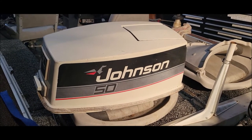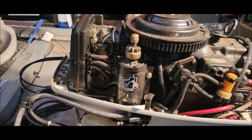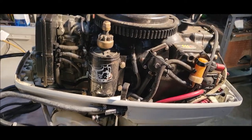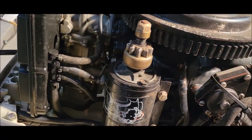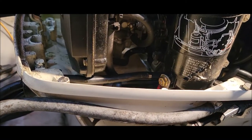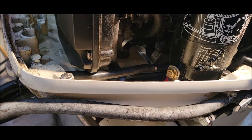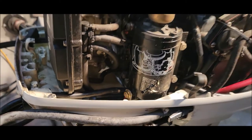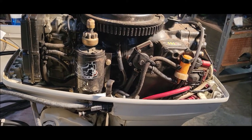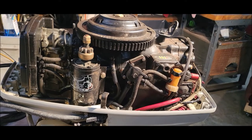Good morning. Today we have what I think is a 1986 Johnson 50. It used to have oil induction — the VRO system — but I removed all that and just put a traditional carburetor on. We have to pull the lower unit because it's taking on water and needs to be rebuilt. I'm told that little hex nut there, pointing to the left at an angle, has to be removed to disconnect the gear shift, and you've got to keep track of its position so it shifts right when it goes back together. I'm just going to pull the lower unit and take it to a boat store to have it redone rather than drag the whole boat there.